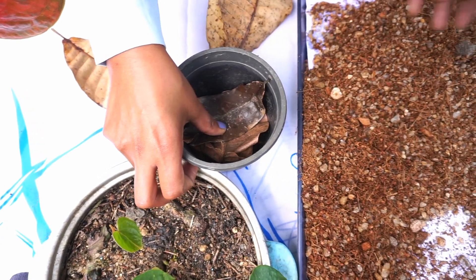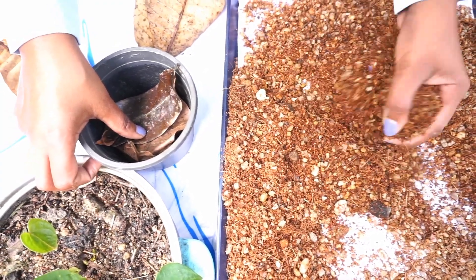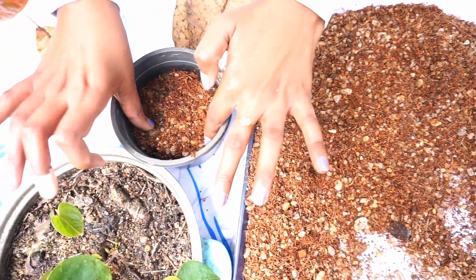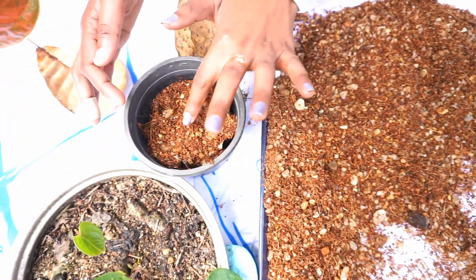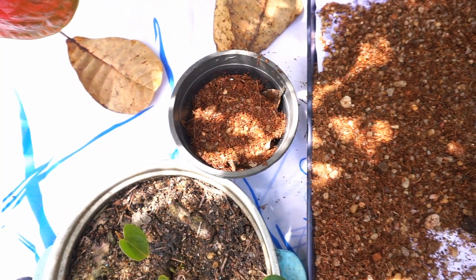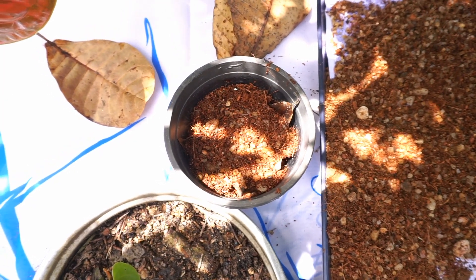Let's put it in the water. As you can see, Osmocote Nitrogen Plus will be added to the nitrogen plus.